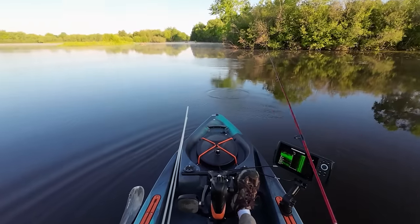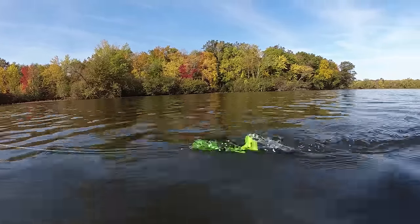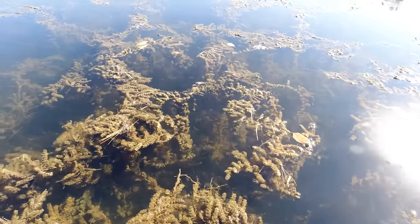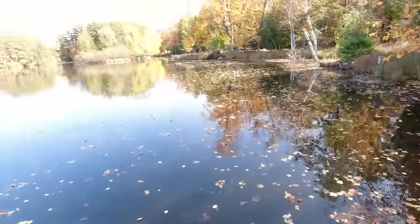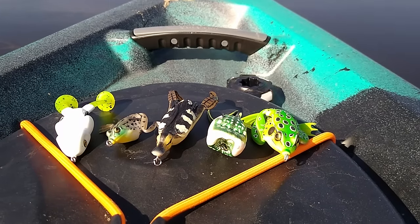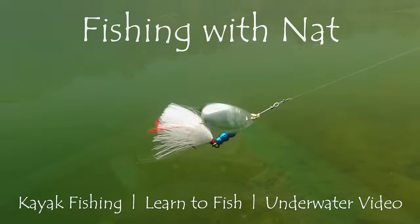Early fall is my favorite time to use hollow body frogs. The vegetation is starting to die back for the winter, which opens up a lot of pockets, and the dying vegetation is also easier to drag a fish through. But I start fishing them in May when green frogs and leopard frogs become more active along the shoreline, and I keep fishing them all the way through September and into October. I hope this video was helpful — good luck frog fishing, thanks for watching, and we'll catch you next time.